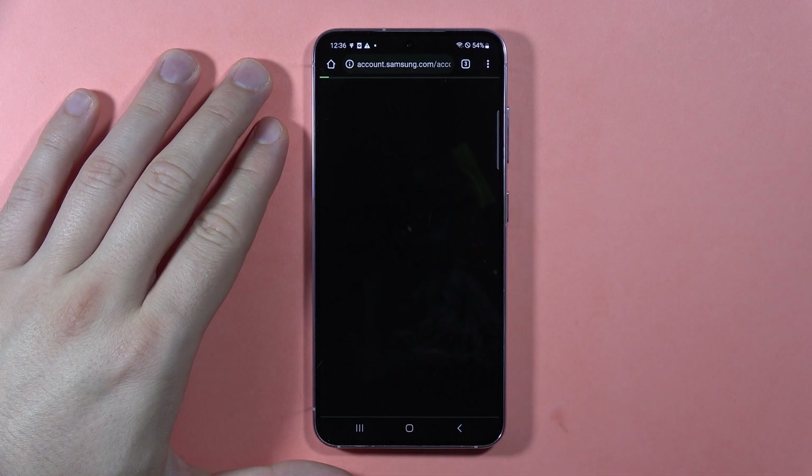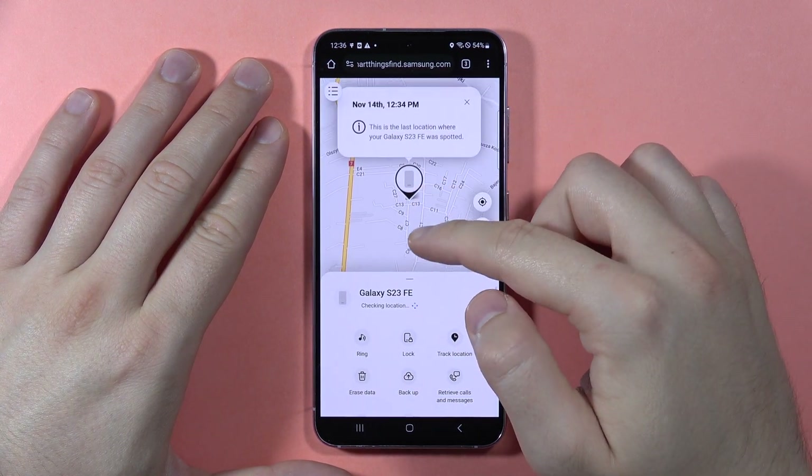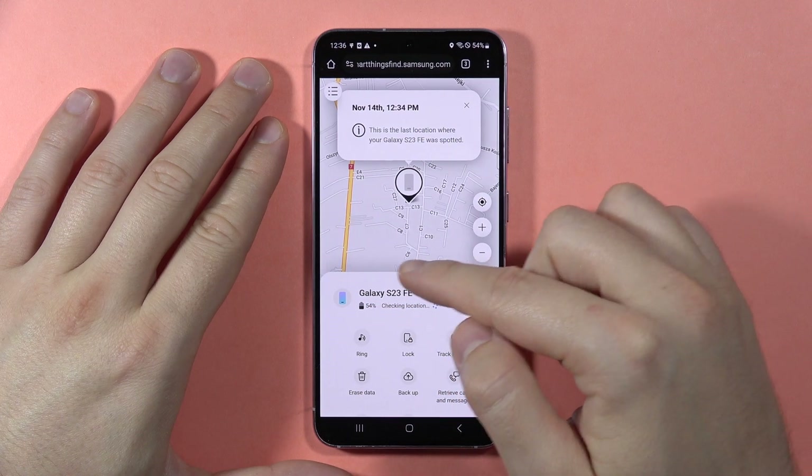I'm going to show you on this Samsung how it looks. You will find the location of your Samsung — that's the latest location. It is actually updating, so it's checking for the location in real time.